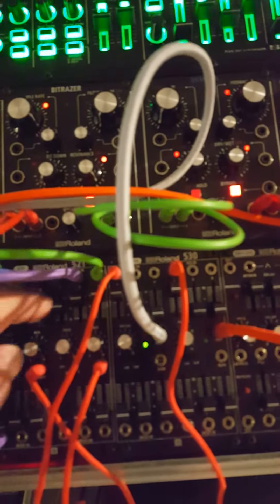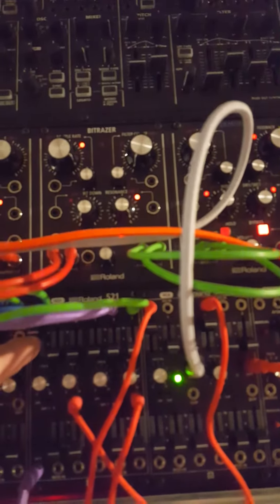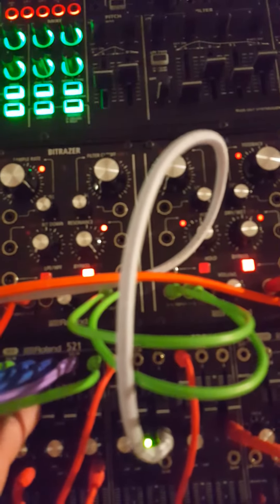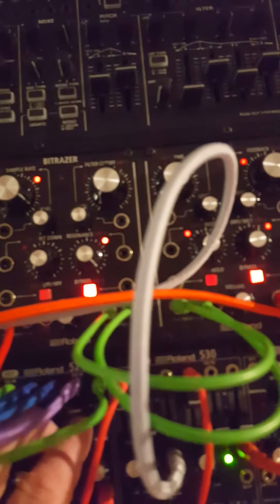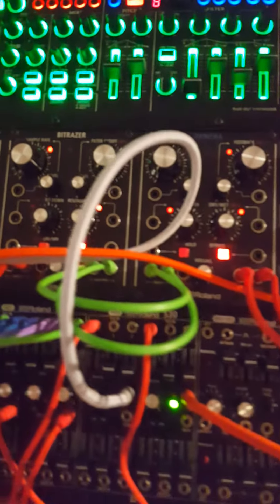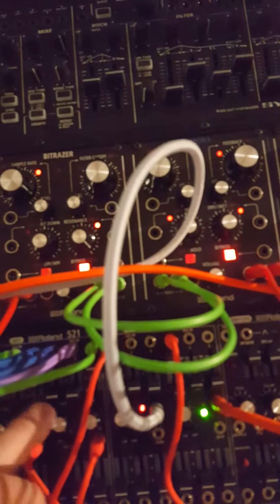Just so you can hear the different waves — I've got the square, sine wave, saw, square, sine, and the saw again. And I'm going to mix them all back together like I had them originally.